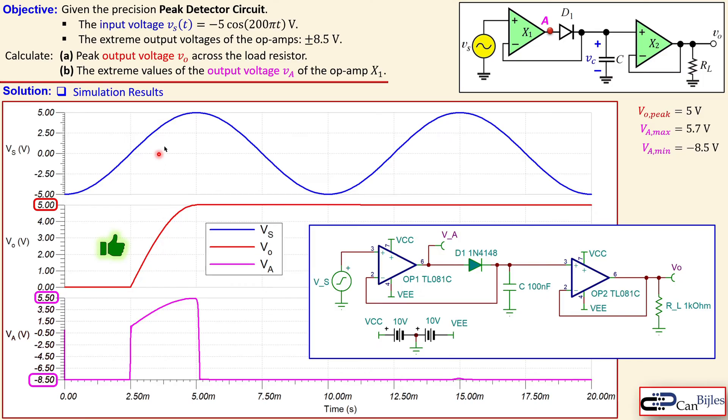This example considering the peak detector circuit for precision applications confirms we have calculated the required values and verified them in SPICE simulations. If you have any questions please send me an email and I'll try to answer them as soon as possible. Don't forget to like and share these videos so that we can reach more people for these interesting topics. Thanks for your cooperation and see you next time in another video.